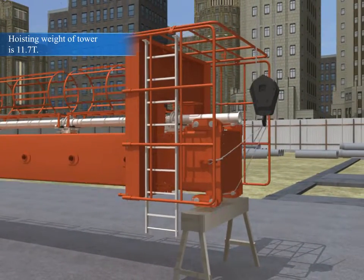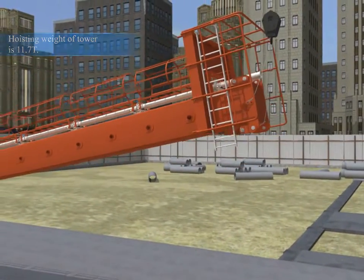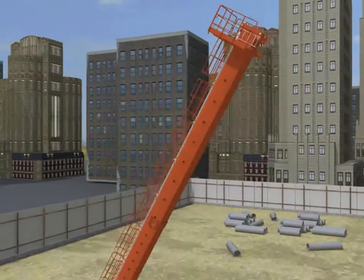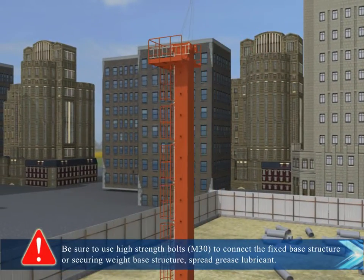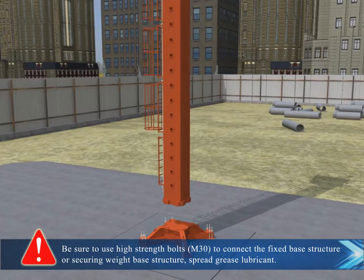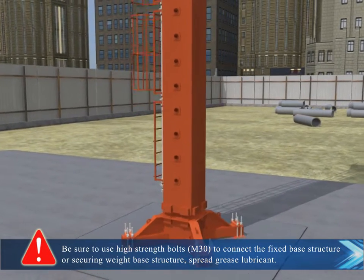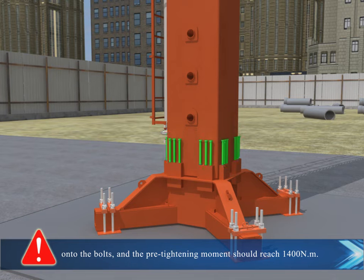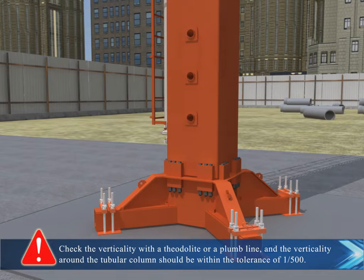Tower erection. Be sure to use high-strength bolts, selecting the fixed base structure or securing weight base structure. Spread grease lubricant onto the bolts and the pre-tightening torque should reach 1400 Nm. Check the verticality with a theodolite or plumb line; the verticality around the tubular column should be within the tolerance of 1 to 500.